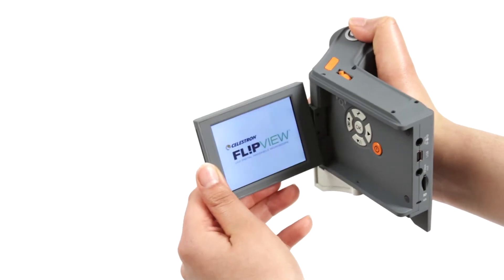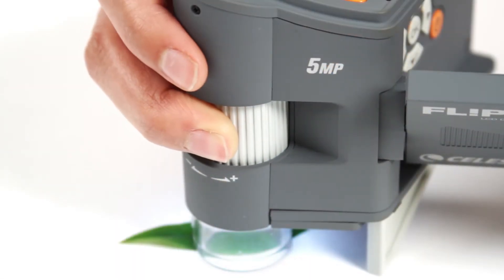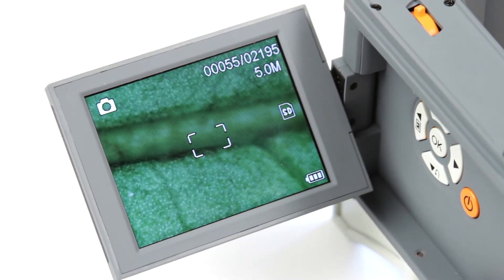Celestron's FlipView microscope includes a 3-inch full-color LCD screen that flips out and up for the perfect viewing angle. Bring your object into sharp focus with the 5-element infrared-reducing full-glass lens, 5-megapixel sensor, and LCD screen.